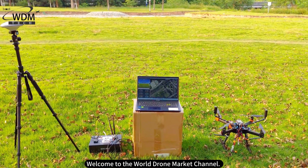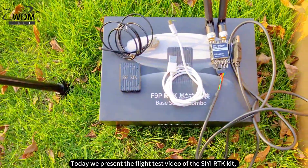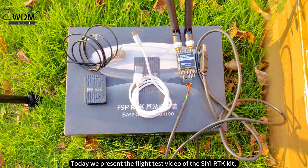Welcome to the World Drone Market Channel. Today we present the flight test video of the CRTK kit, primarily aimed at testing the accuracy performance of the CRTK.